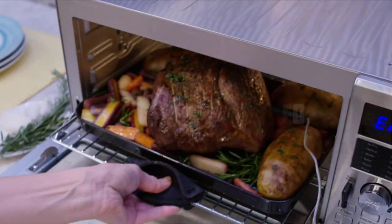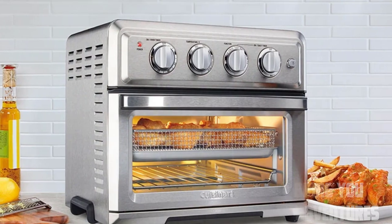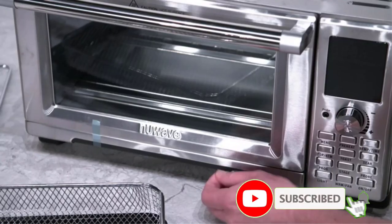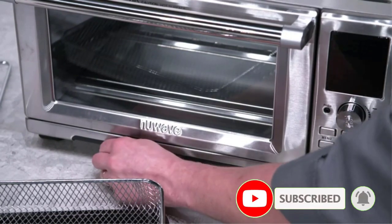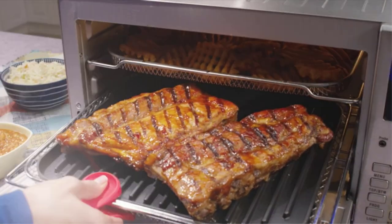Hey everyone, welcome to our channel, where we bring you helpful tips and insights for your RV adventures. Today, we're tackling an interesting question that many RV owners have: Can you use a toaster oven in an RV? If you've been wondering about this, stick around as we explore the possibilities and considerations of using a toaster oven in your recreational vehicle.